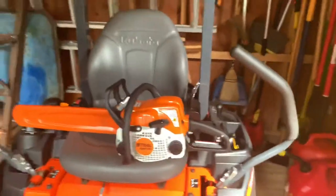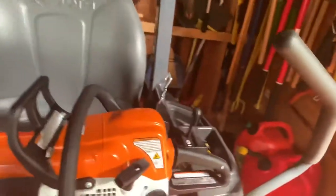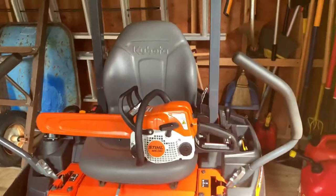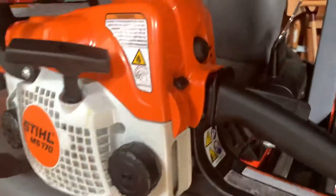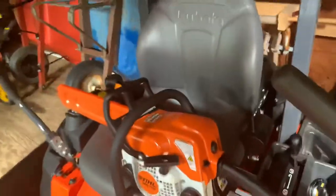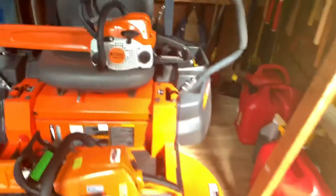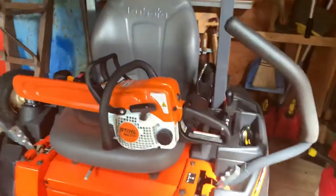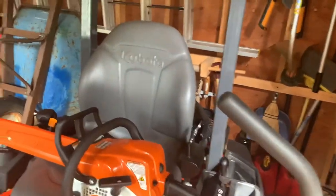I looked it up because I was cleaning out the air filter and then I noticed the kill switch right here — obviously it's not in the right position. Something about the switch can cause this, and it can happen to any Stihl chainsaw. I fixed it with no tools.